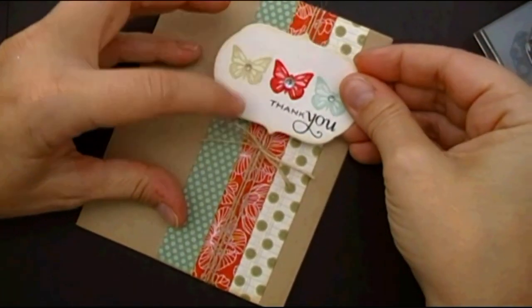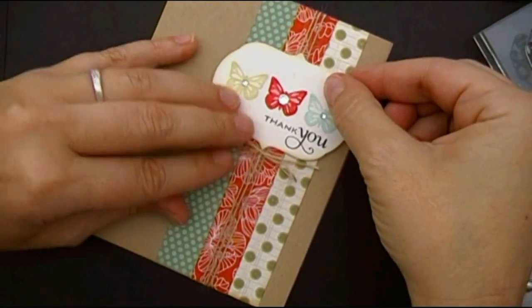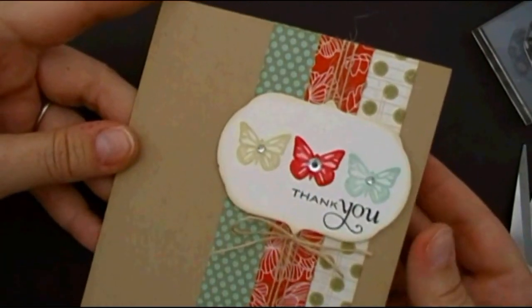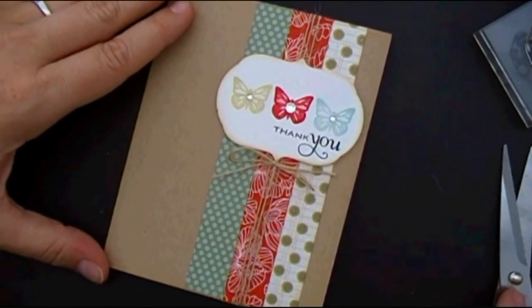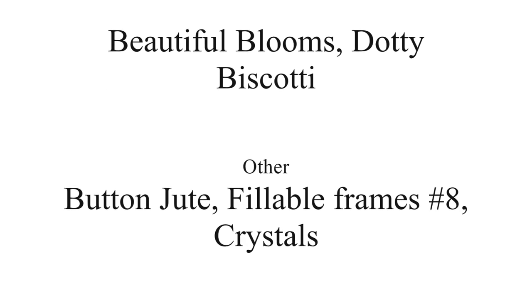You'll notice that I put the element — the pattern paper with the red in the middle to tie in with that weight. And then I actually put the opposite side pattern paper to match the butterflies. There you go — and there you have a faux watercolored card ready to go. Thank you so much for joining me for Make It Monday. I hope that you will participate in the challenge, and I hope you've enjoyed today's video.